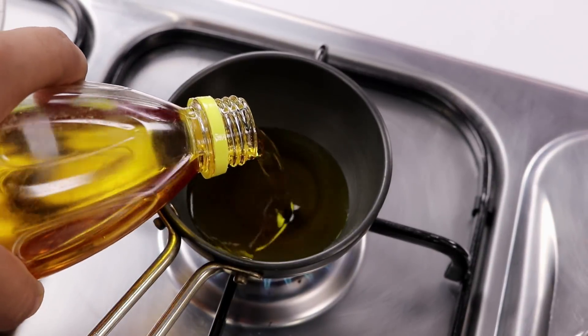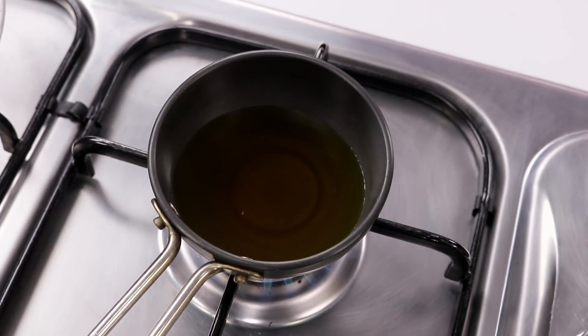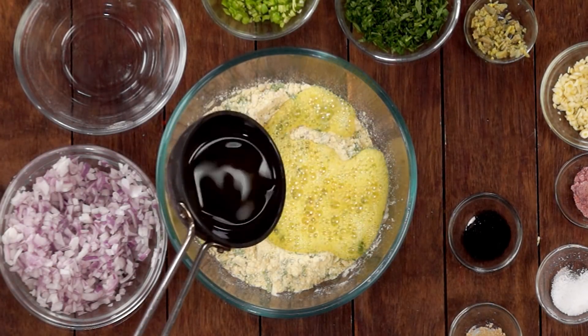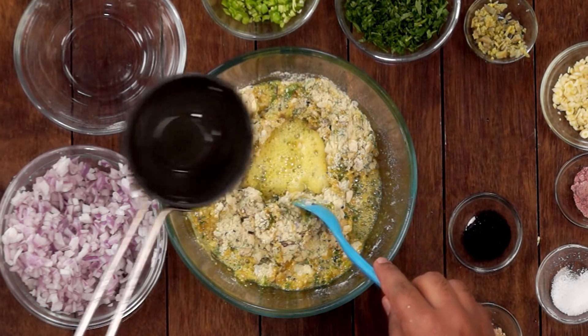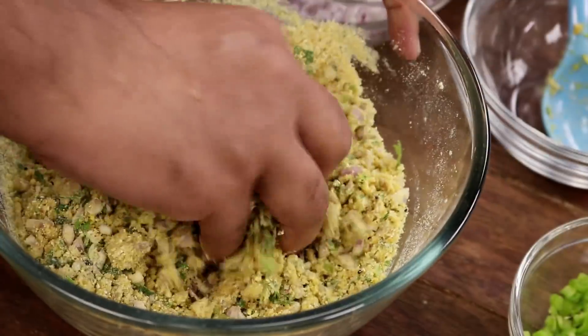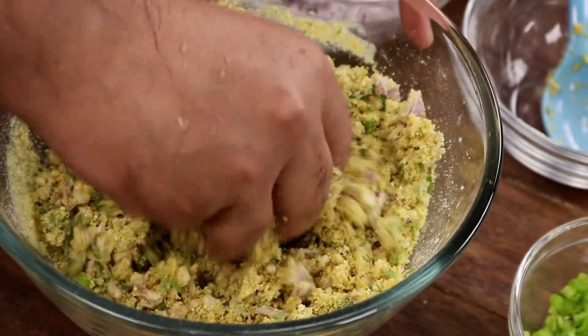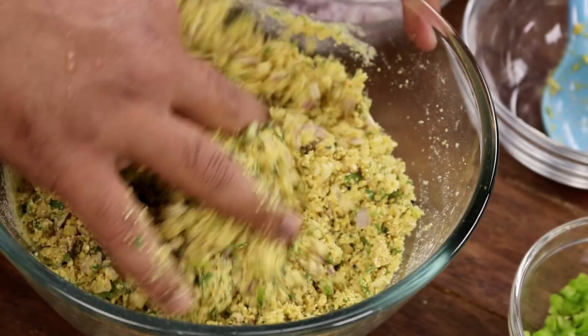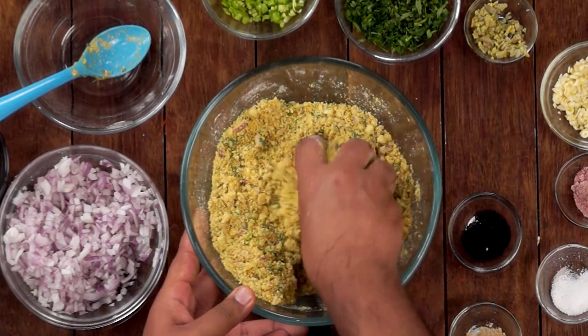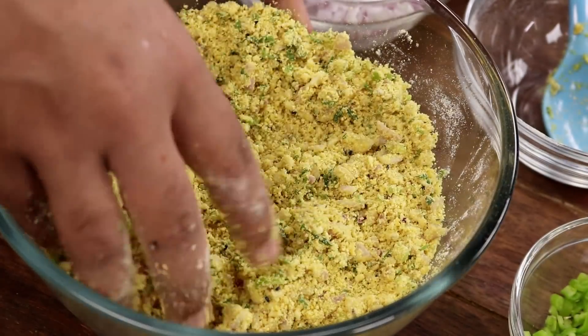In a tadka pan I am adding about 3 tablespoons of mustard oil — you can also use about 1 tablespoon if you want to, I just like to add lots of it. The mustard oil has started smoking and now we will add it to the sattu filling. Now we are going to mix it up together. Do not use your hands — it's very hot, use a spoon. If you are using less mustard oil, the filling will be very dry, so please use some water to make the filling a little bit wet. This is what most street vendors do. Our filling is ready.